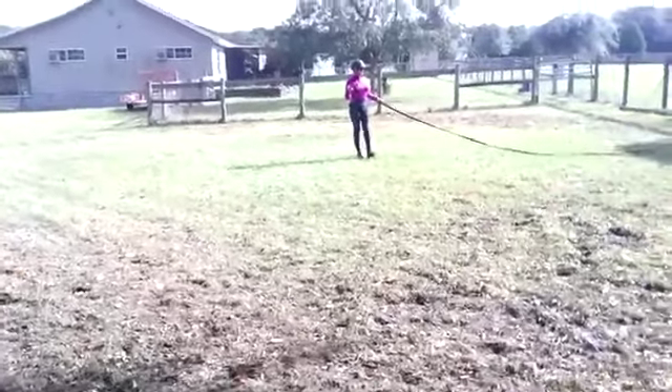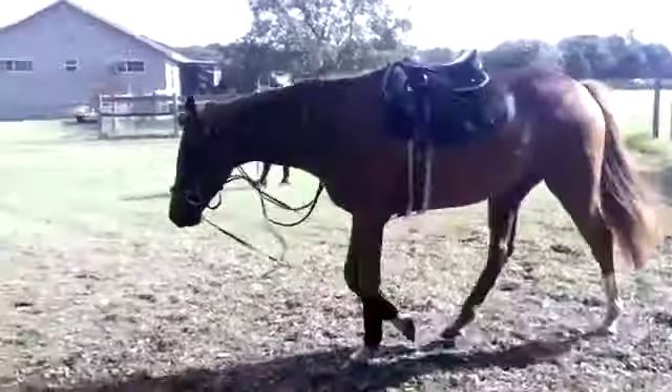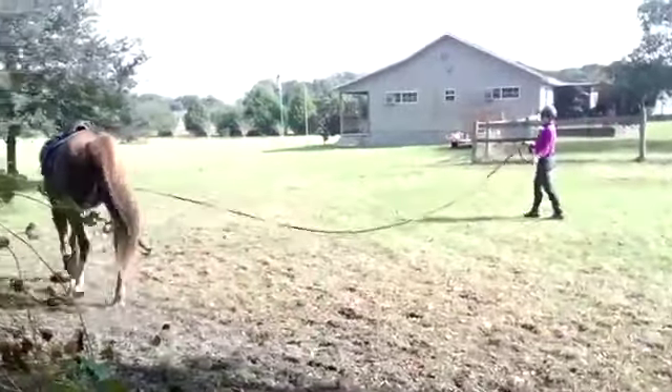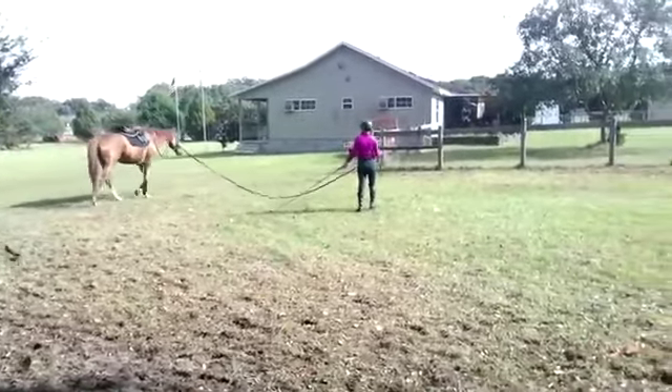Hello, this is Will Faber from Art2Ride, and today we're looking at a first submission by Chantelle of her horse Thurston. Thurston is a five-and-a-half-year-old thoroughbred off of the racetrack that she's had for about six months and is getting started retraining. She ultimately wants to jump the horse.